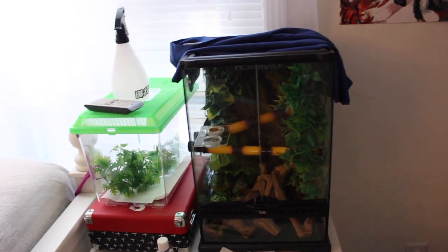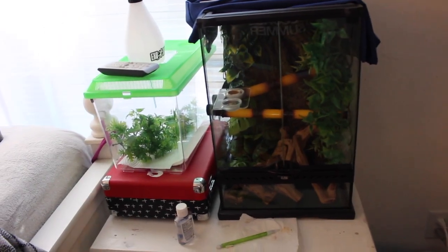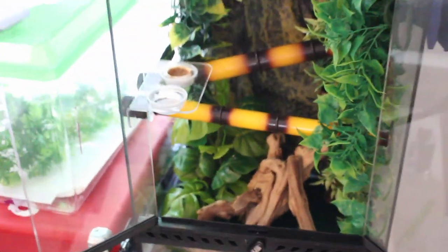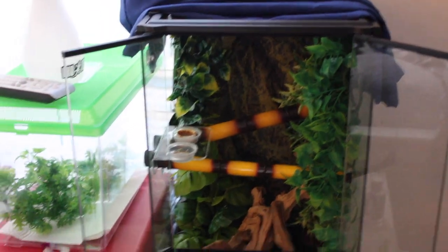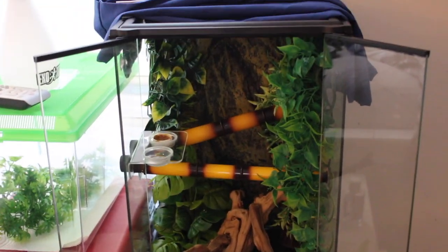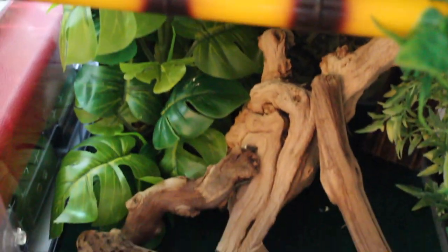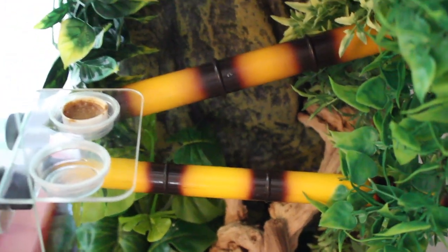So before I tear into it and start cleaning it, this is what it looks like right now. I haven't cleaned it in about a week and a half, so I'm going to go ahead and do that now, but I'm just going to show you guys where it's kind of dirty. Their pee is like a white color, so there's pee on the leaves and pieces of poop everywhere, so I definitely need to clean it.